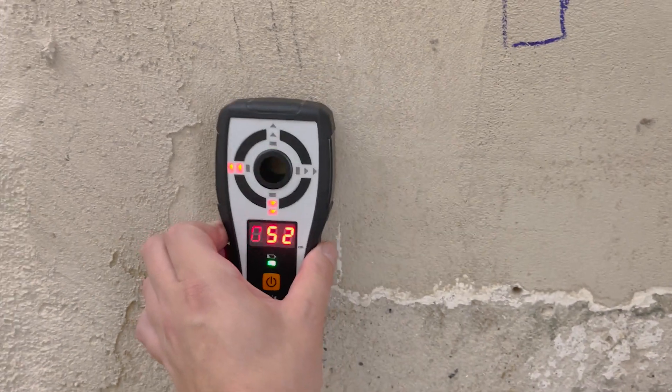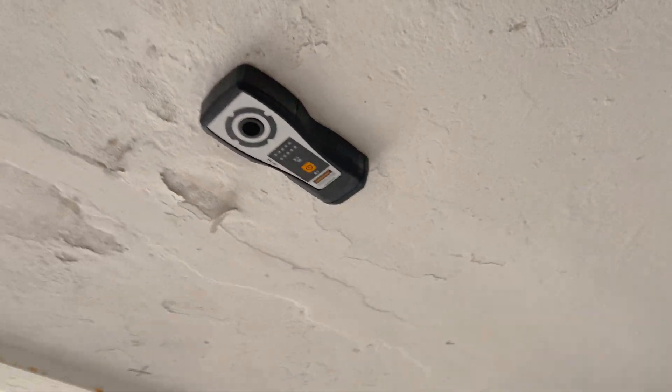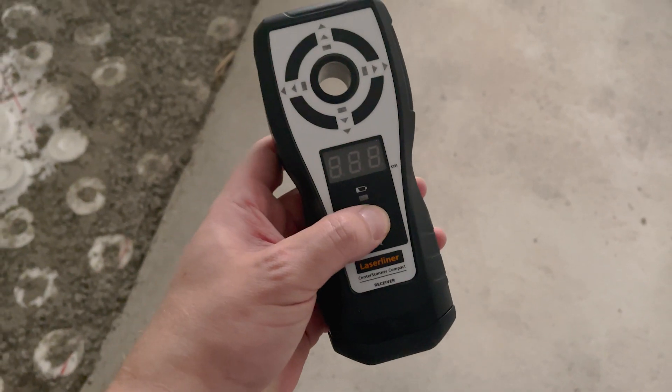Thanks to the clearly visible LED indicators, entry and exit points can be determined easily and quickly. Neither is the vertical alignment of the drill channel a problem for the CENTER SCANNER COMPACT.